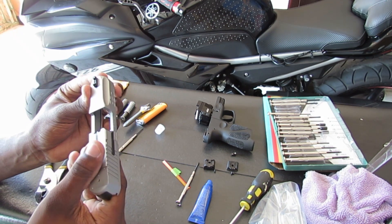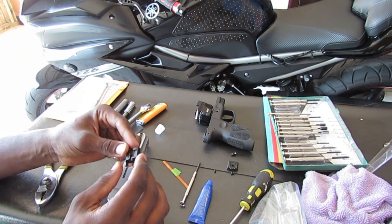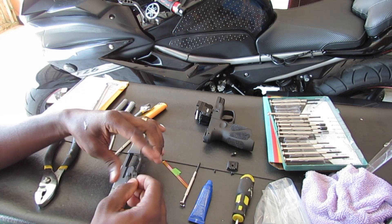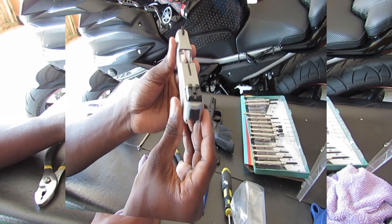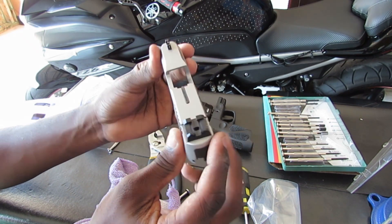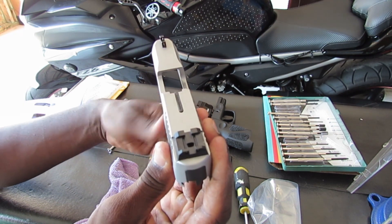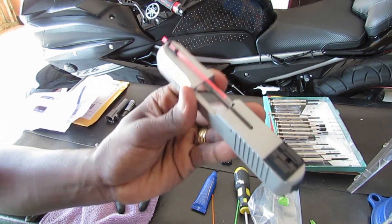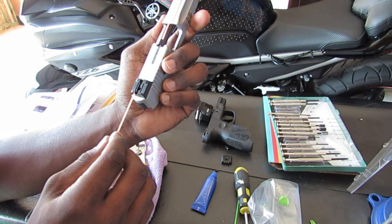Now let's head to the back. For the rear sight, the hole is closer to the rear, so it goes in toward the rear. It may also be a tight fit. I finally got all of them on there. It's locked in but I could loosen it and adjust it to whichever side I want. For mine, I'll be putting red in the front and orange in the back — I think it'll look nice like that.